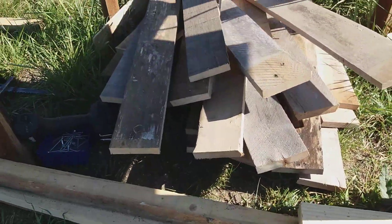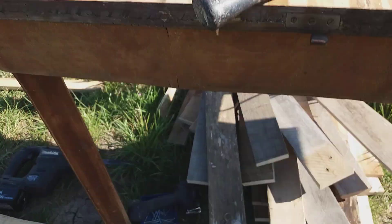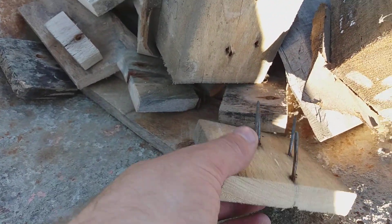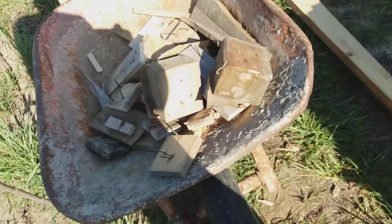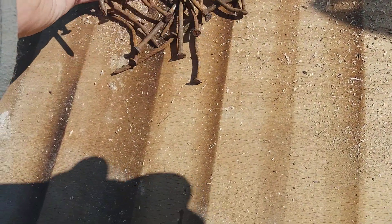So this is what I get from three or four pallets — this lumber for barbecue. After it will burn, I will take the nails from the ash and I will put it in the same way.